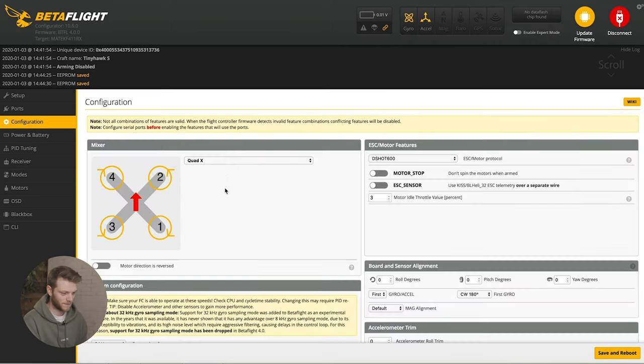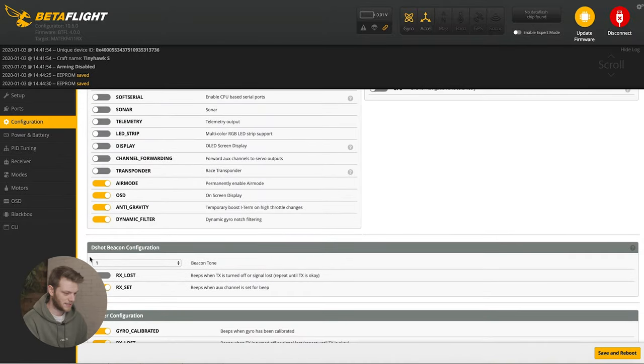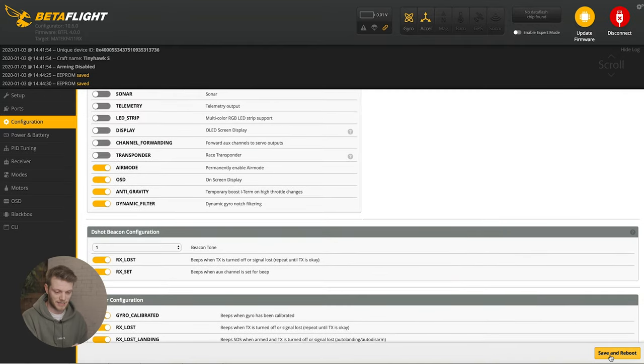The last thing to do is go into configuration and scroll all the way down until you see the DShot Beacon Configurator. Make sure both RX Lost and RX Set are switched on. That means if you lose transmission with the drone and it crashes, it's going to beep until it regains transmission, and while you have your auxiliary switch set, it will also beep. Save and reboot.